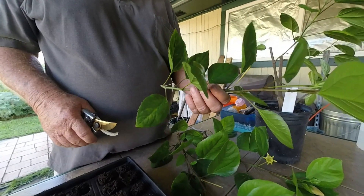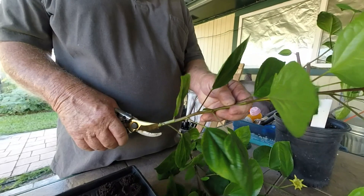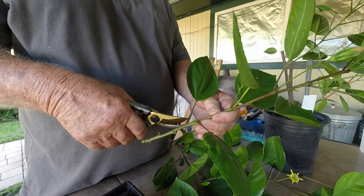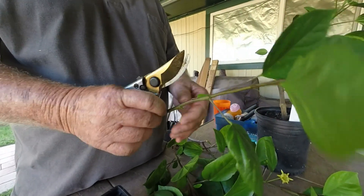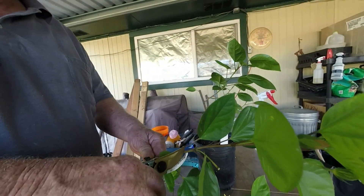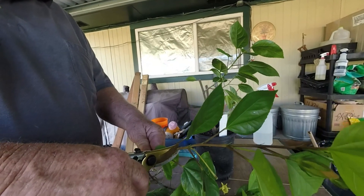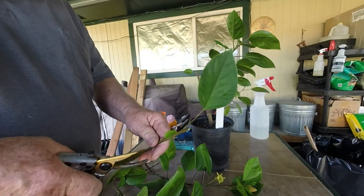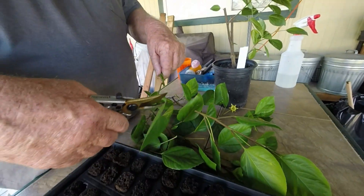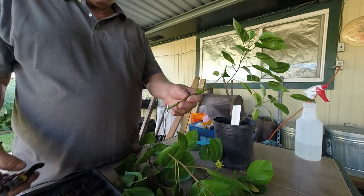Next step: if you have the branch already cut, you want to trim the leaves to about six to eight inches long, and then you can cut it and leave one leaf or two. For big ones, it's better to just leave one right at the top. Go ahead and cut this one, then cut this one in half to leave the leaf just so that the cuttings will breathe while they're in the tray.